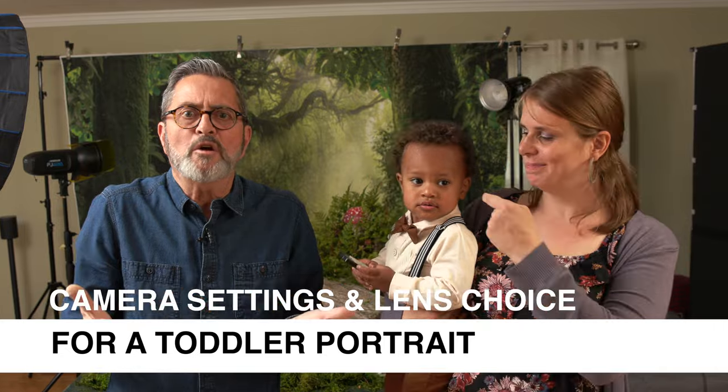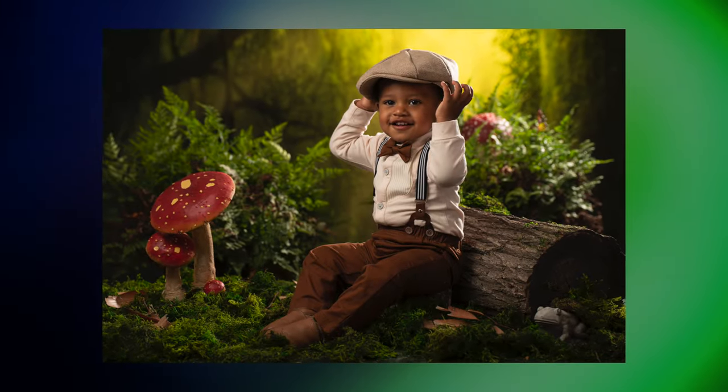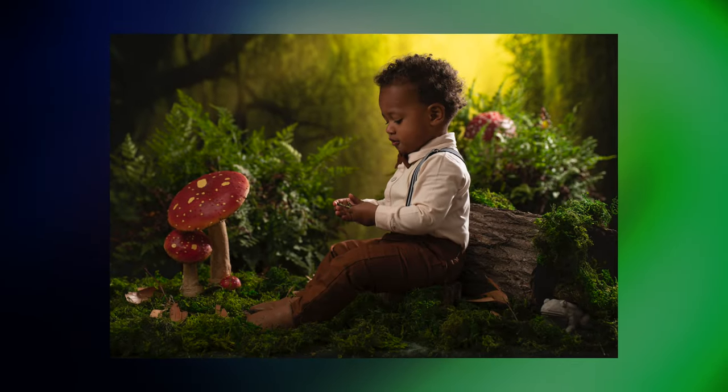Hi, this is JP. Today we're going to take a look at lens choice and camera settings for photographing a toddler in a studio portrait setting. We've got Gabriel and Jessica here with us. They're going to help us look at how to light this, how to set up the set, and how to work with a toddler when we're on set.